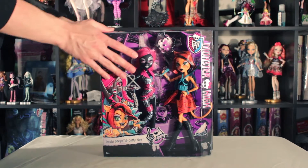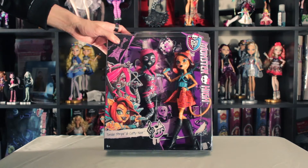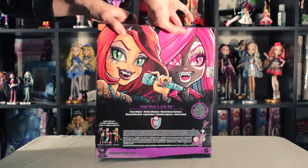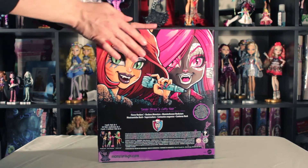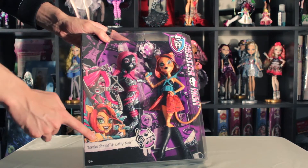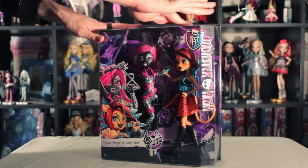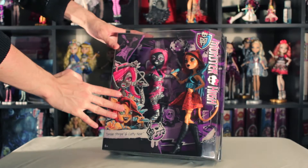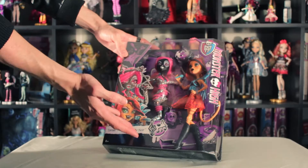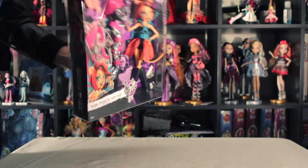We are now going to show you the two-pack of the Frizz Rockers — Monster High Toralei and Catty Noir. This is the illustration that came on the back of the box; I think it's really gorgeous. There's another one up front that's really gorgeous as well. The background of the box is like a metal concert, a rock concert — whatever you want to call it. Let's unpack this!